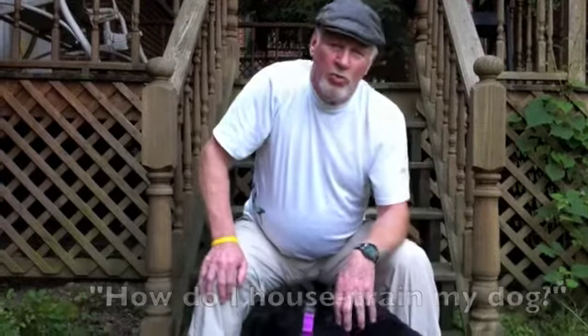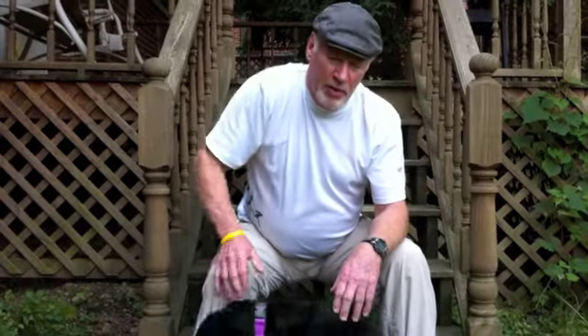Remember this: dogs are born housebroken — it's you and I that mess them up. When they're in the whelping box with their mother, their mother stimulates them and they relieve themselves.